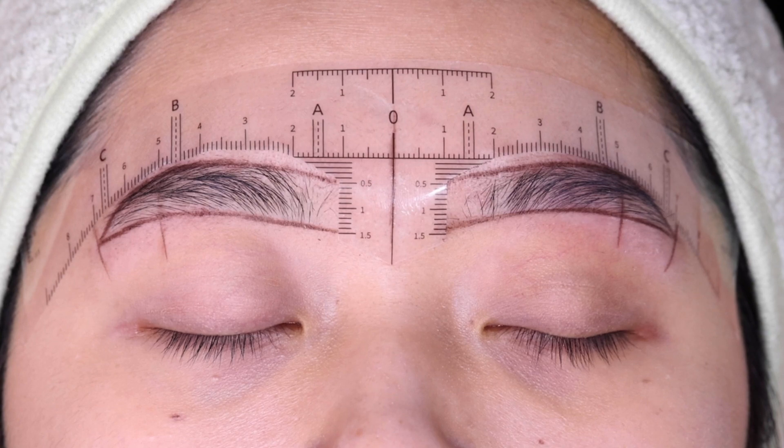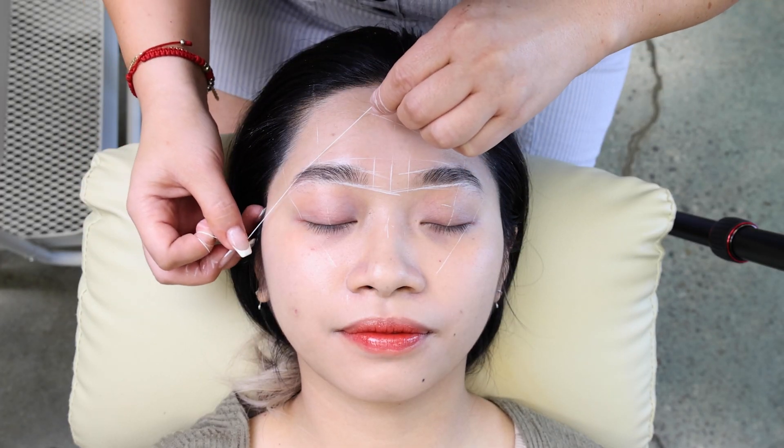And if you already love our new adhesive ruler and our mapping strength, then this is the perfect combination. Now you're ready to take those brows to the next level.